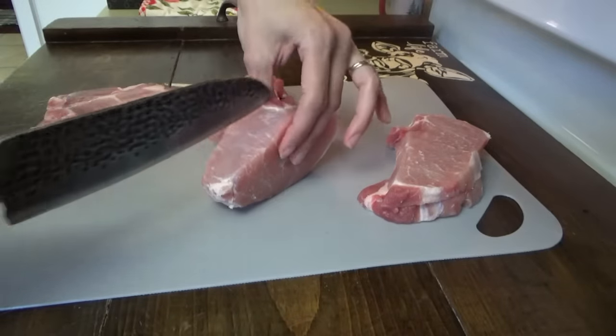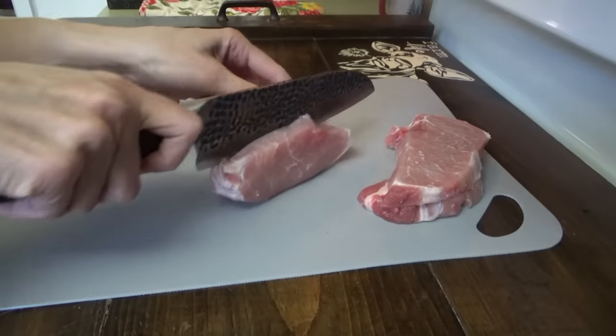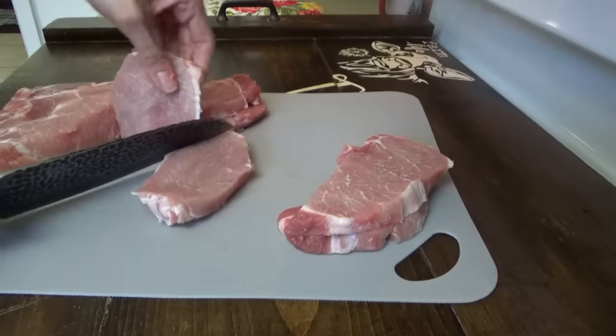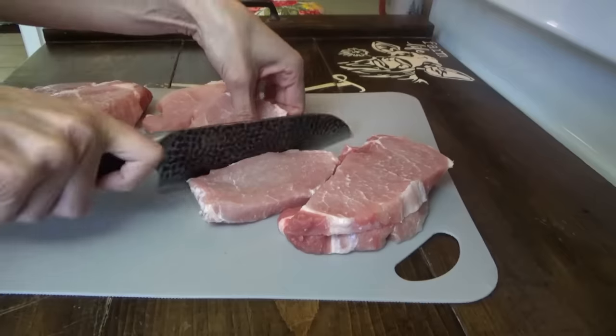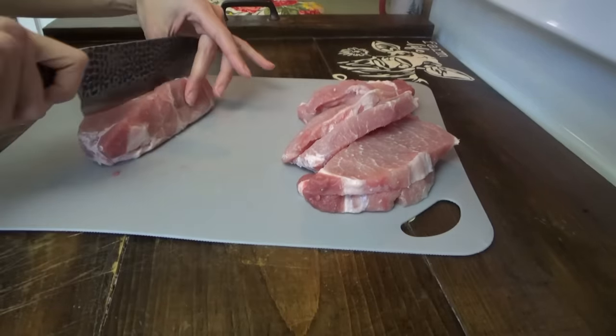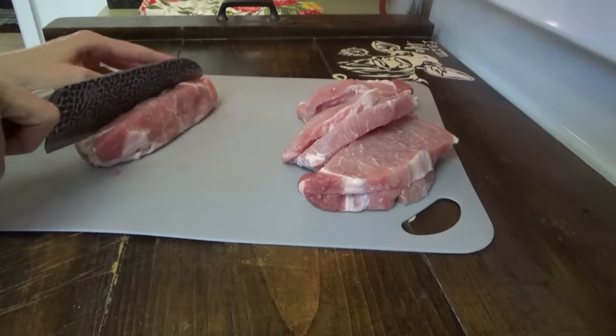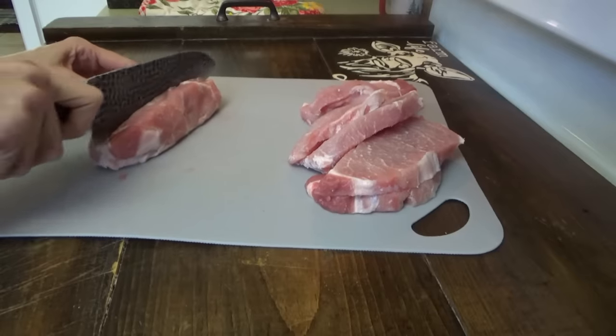I borrowed Titus's knife here because this one will very easily slice this meat and I can cut them in half. We'll be ready to make the pork chop biscuits later. I already have this part done. I think he just got home from work. He's going to come in and see me using his knife. He doesn't really care if I use it — he's just afraid I'm going to cut my finger off.